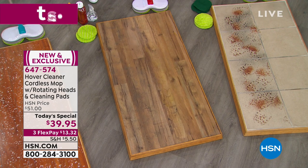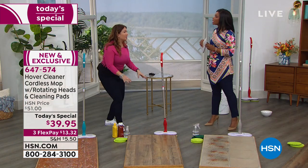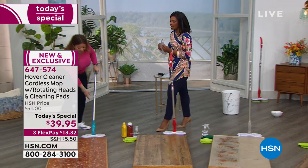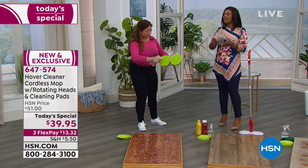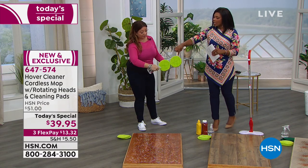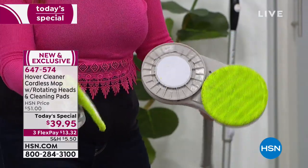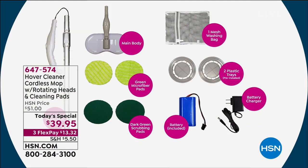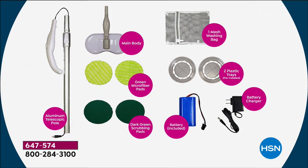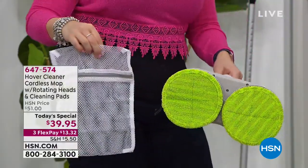At only 1.6 pounds, you clean with confidence without struggling or getting on your hands and knees. To clean the microfiber pads: throw them in the wash using the included mesh bag. Just use regular laundry detergent. Don't use fabric softener when drying them — that's the key tip.